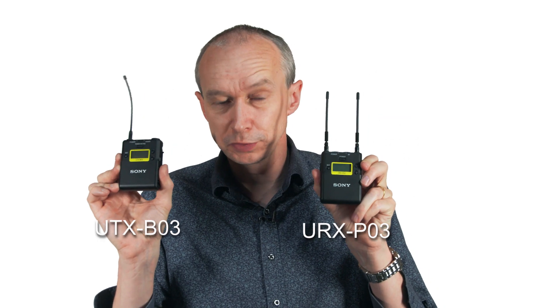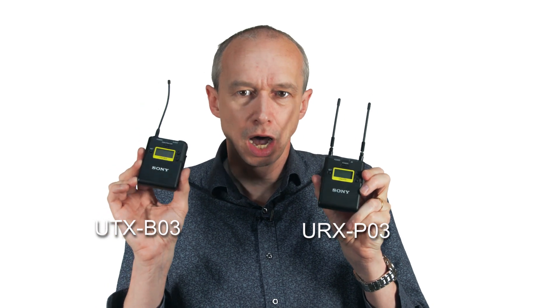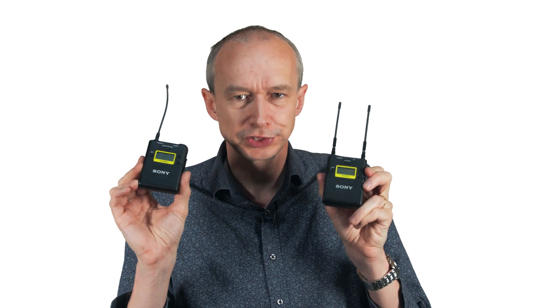These are possibly the ones that most people will be using and maybe the most useful. This is a hybrid analog-digital system — so what exactly does that mean? Well, Sony do make a range of 100% digital wireless microphones.